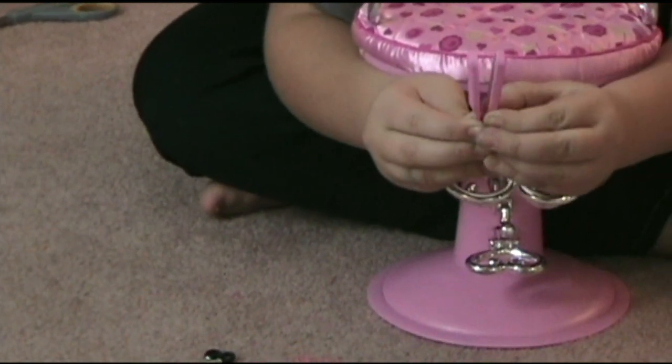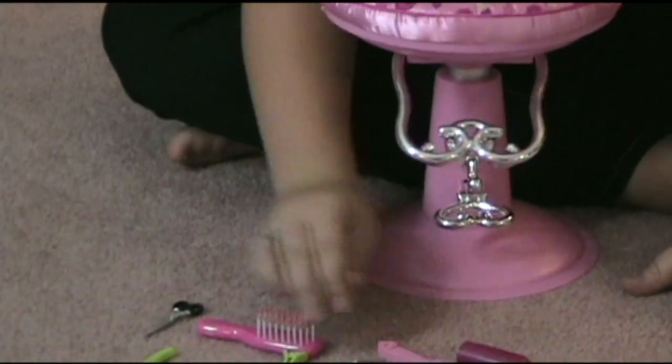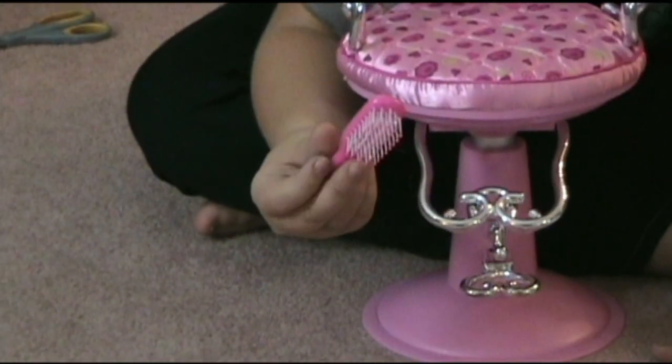You open it up, put your doll's hair in, close and straighten. It comes with a brush to brush your doll's hair.